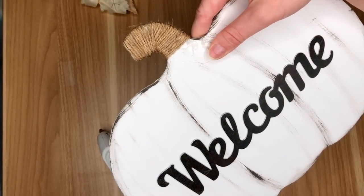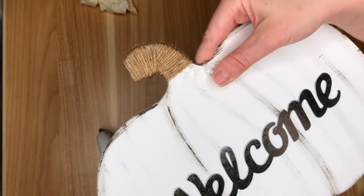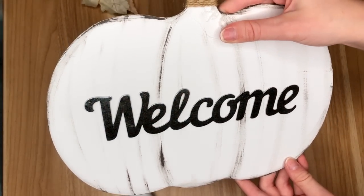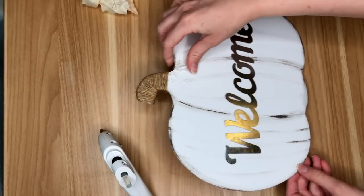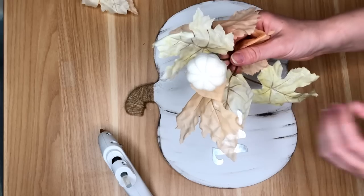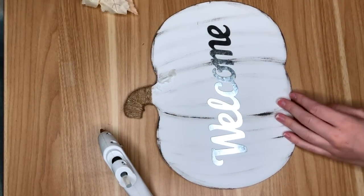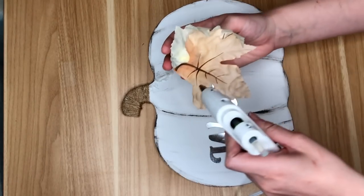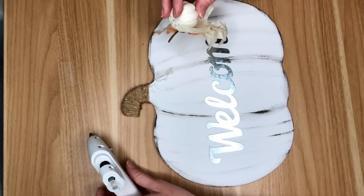I forgot to hit record, but all I did was cover the stem of our pumpkin sign in jute, and then I have one of these galvanized welcome signs from the Dollar Tree — it came in a pack of three with some other sayings — and I hot glued that on. The Dollar Tree also came out with really pretty white neutral floral picks this year, so I took one and just hot glued that down onto the front of our pumpkin sign.